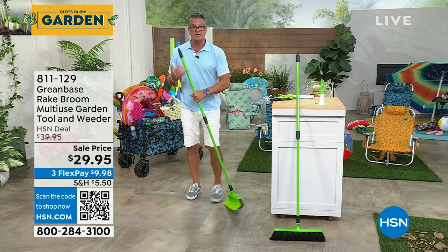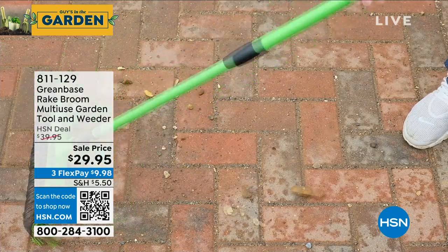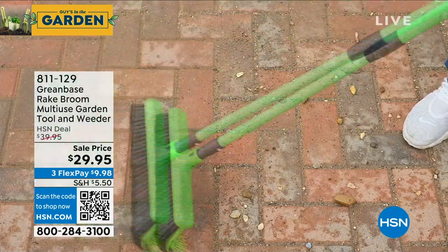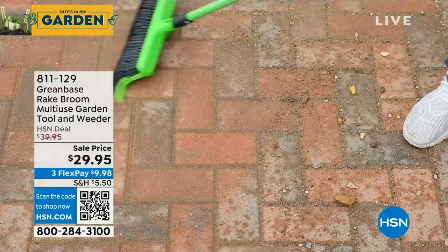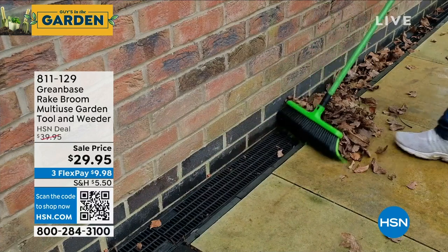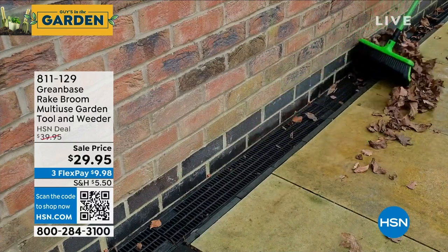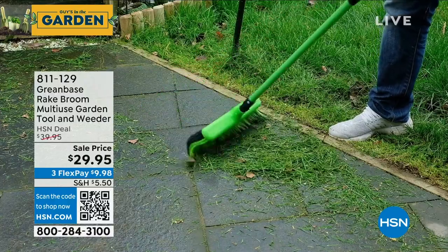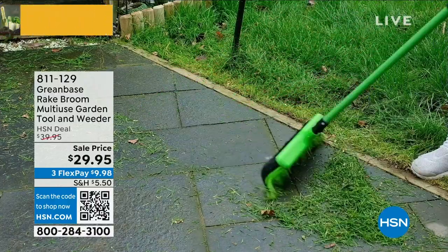This is called the rake broom. I own this thing. I will tell you, one of the greatest tools that we carry here, because it's not like a regular rake and it's not like a regular broom. What they did is they took thousands and thousands of very firm bristles and curved them in an arch. And this thing on leaves, on debris, on grass, on stone — I've never seen anything work like it.